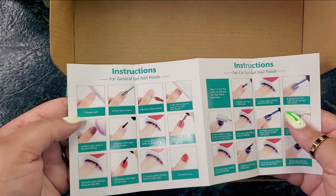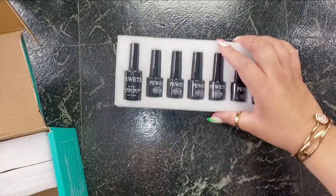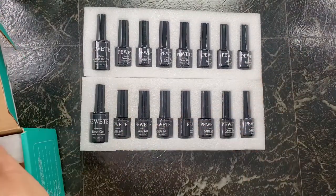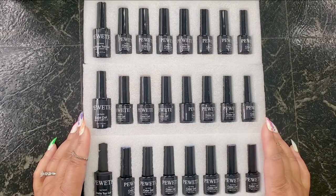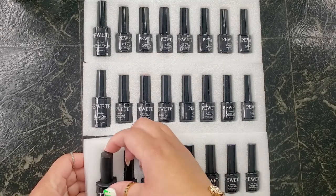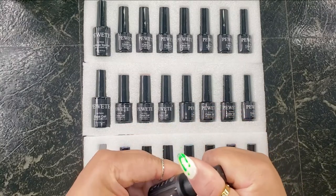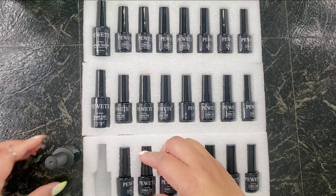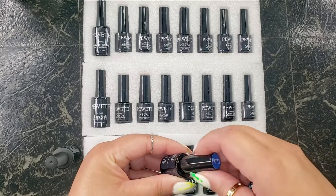This is a gel nail polish kit of 21 pieces. I think it's the perfect starter kit for beginners or professionals or whomever, because it comes with so many amazing colors and also comes with instructions. Now I've received several of these gel nail polish kits before, and the bottles are usually smaller, but here the top coat, base coat, and matte top coat are pretty much full size, which I thought was very very good.